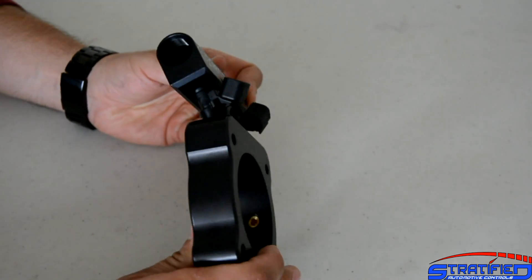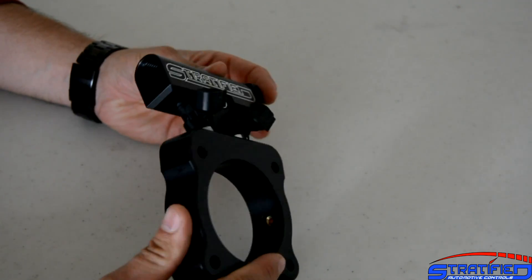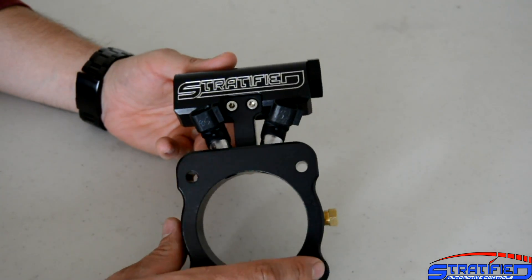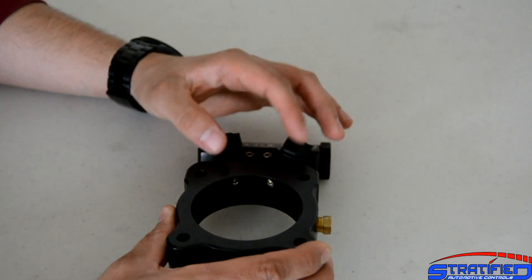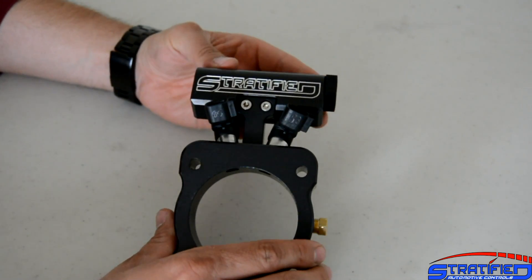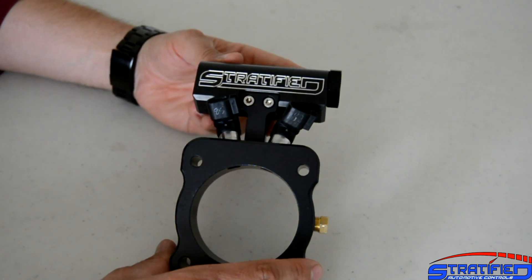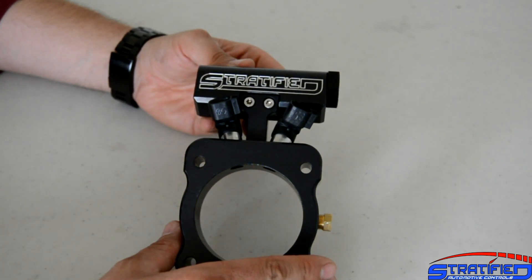Some of these improvements you can see right here — you can see that the injectors are angled towards the opening of the manifold, and also angled towards each other. This compound angling of the injectors results in the stream of fuel being concentrated in the center of the opening, to reduce wall wetting and improve efficiency, ensuring more fuel makes it straight into the manifold opening and gets distributed to all the cylinders.